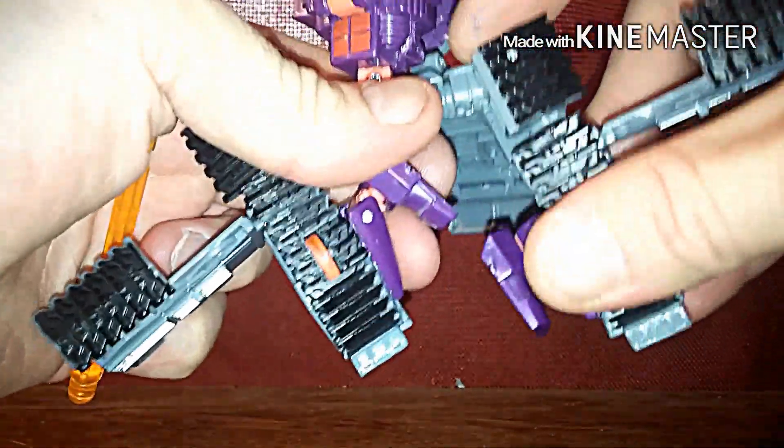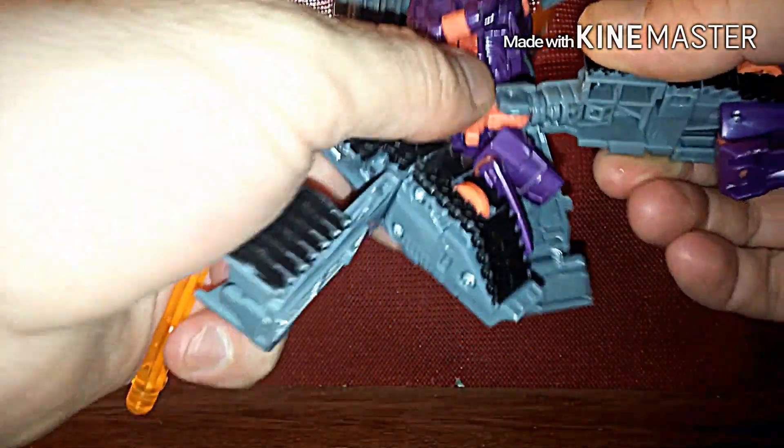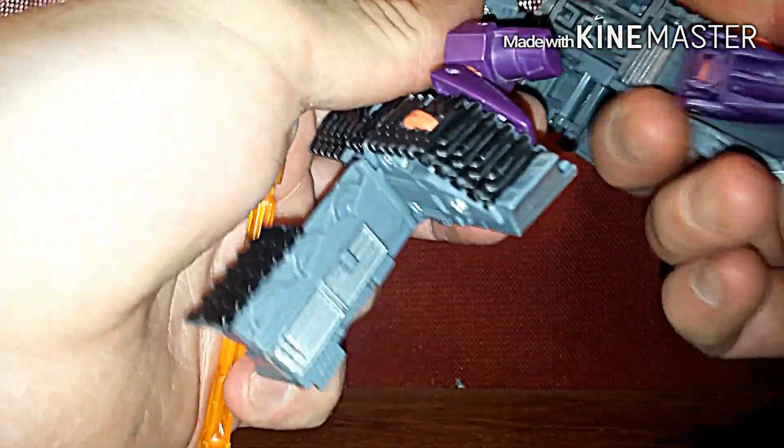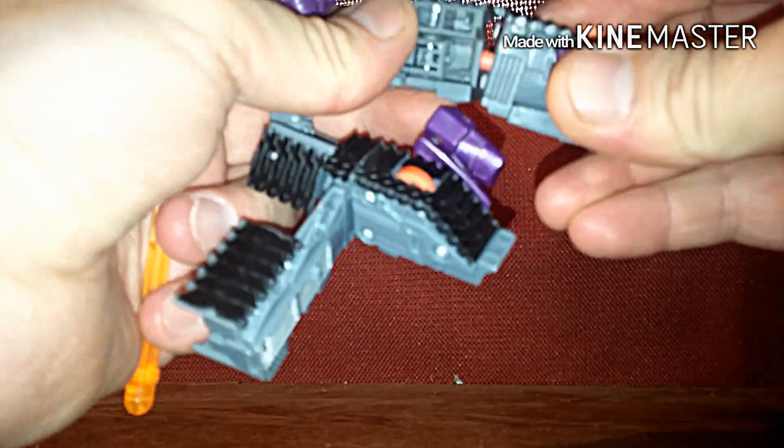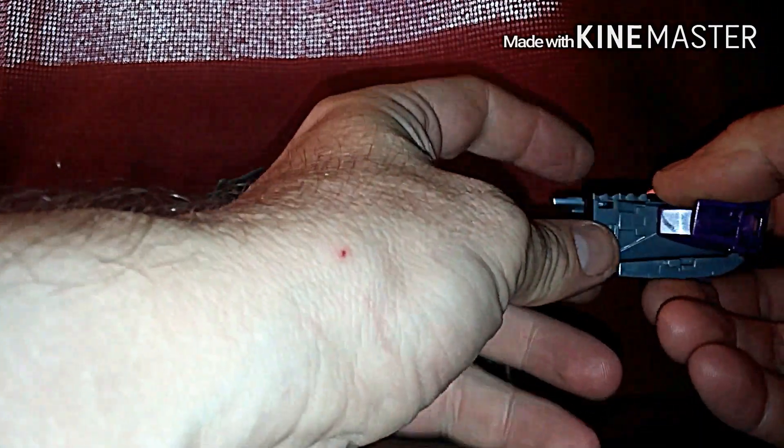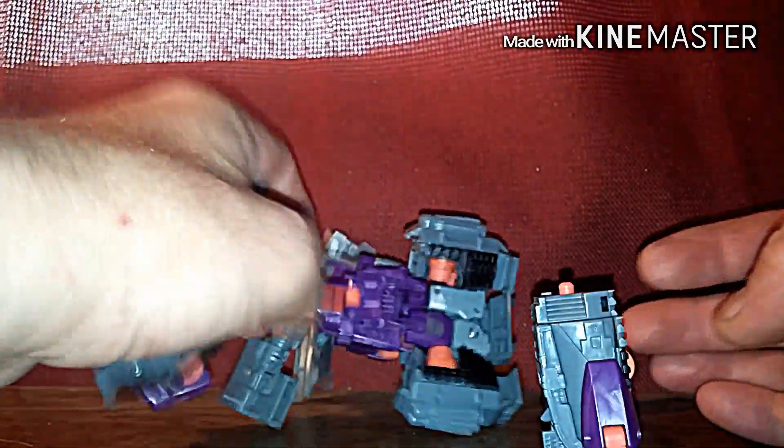We're gonna bring it all the way down, and of course the legs like to pop off too. That's another reason the universe line had issues — they came up with some cool figures but you're gonna run into a lot of problems, the figures like to break off. There we go — now we're just gonna rotate. Best thing to do in my opinion is take the whole figure apart like I'm doing and bring it all down like this.